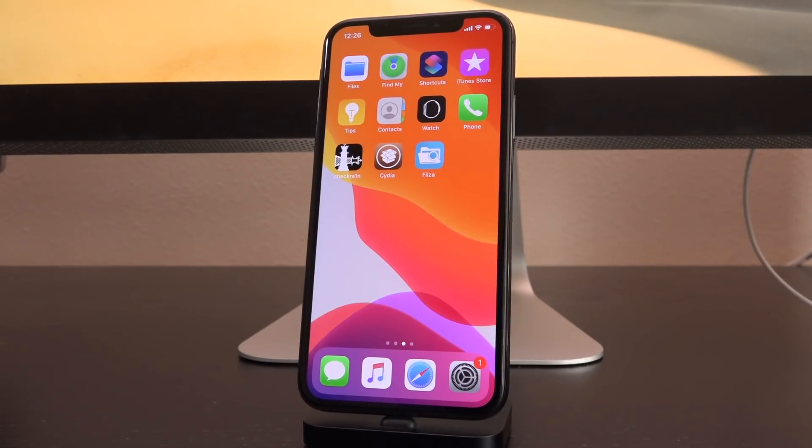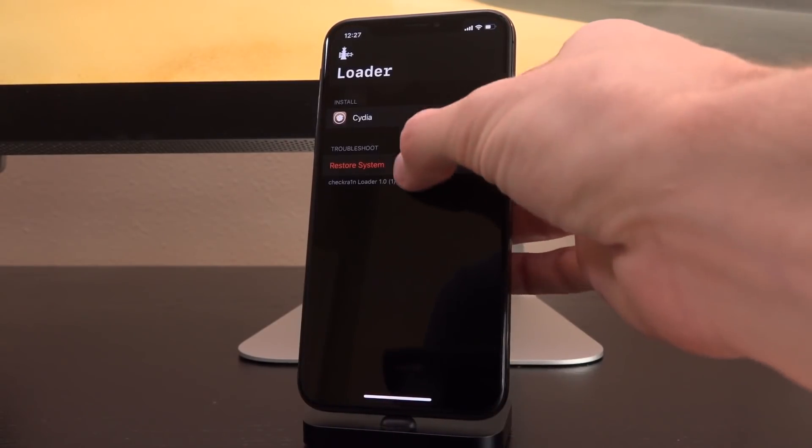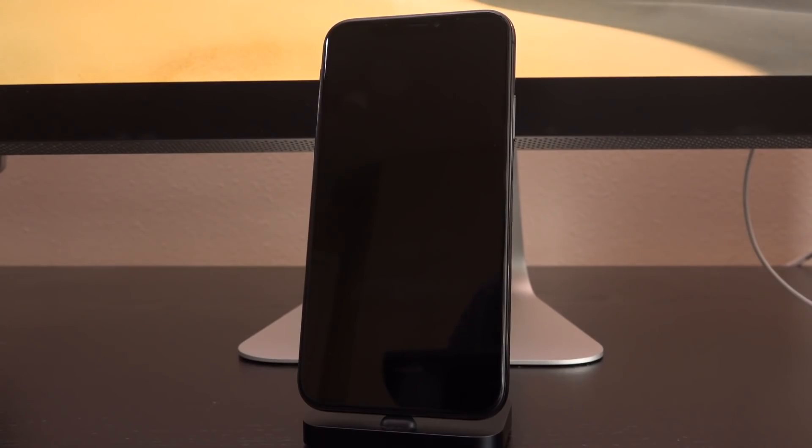Now that we've created the .deb of our tweaks and info, all we have to do is load up the CheckGrain application and hit restore system, followed by restore system again. As mentioned previously, this is not going to delete your personal info at all — it's just putting back the root file system snapshot created during the jailbreak process. No personal data is touched whatsoever, but you will lose all of your tweaks. So when you re-jailbreak, it's important that you have that .deb file created with batch-o-matic.